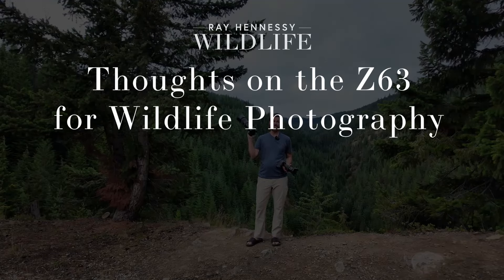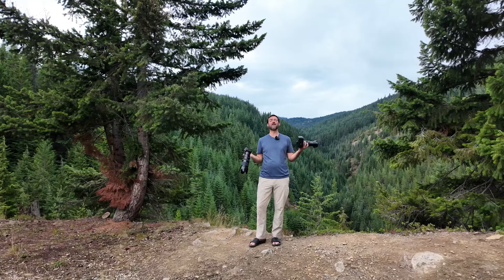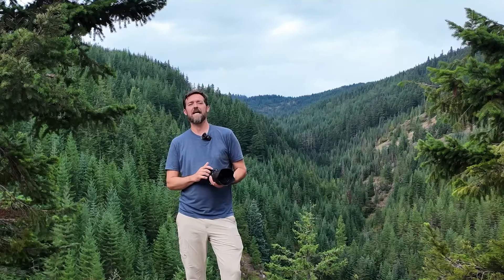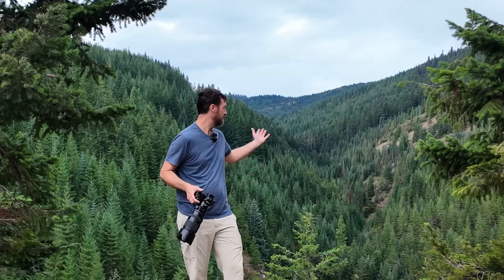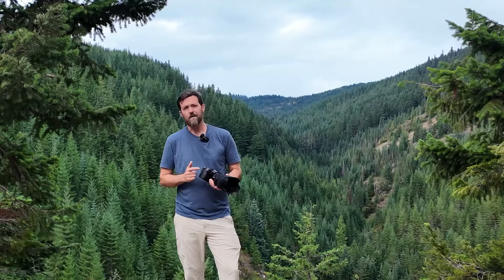Hey, what's up everyone? Got the Z6III here and the Z9 — which one's better? Come on, that's a silly question. They're very different cameras, but I want to chat about my thoughts on shooting the Z6III as a wildlife camera. I have not been shooting the Z6III a ton. I've had it for a few months, but I've only really been shooting it for the past few weeks actively. I haven't been shooting a ton of birds with it — I've been doing a little bit more wildlife out here in Glacier National Park, and now I'm here in beautiful Washington State, my first time here.